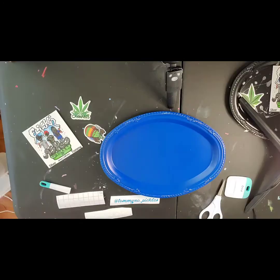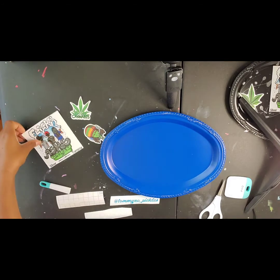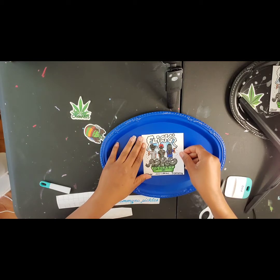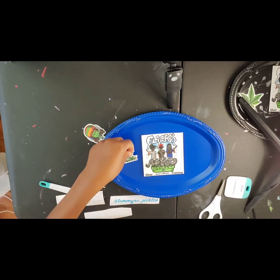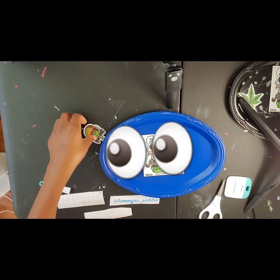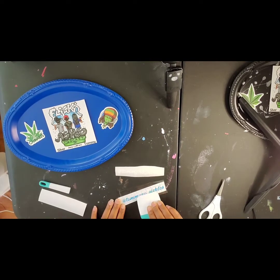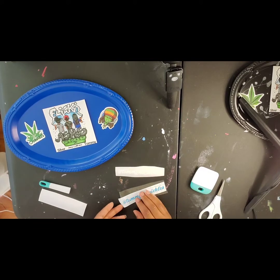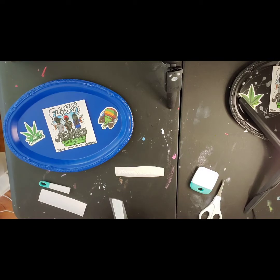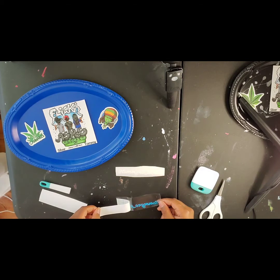Once your tray is dry, you can start adding your names and stickers. I'm going to go through one tray with you and then speed up the process. I got the actual logo off of their Instagram page — I screenshotted it, which might be a copyright thing, oops. Then I went to Office Depot and used their 64-count paper to print the Flickin Ashes Podcast picture.